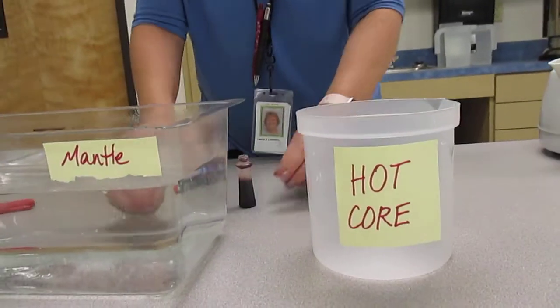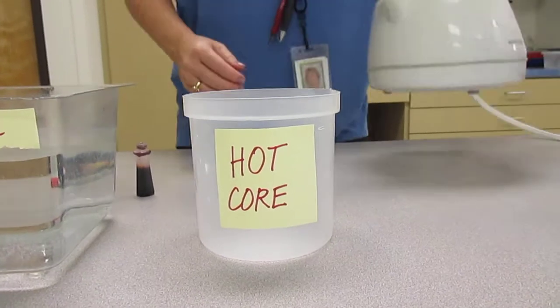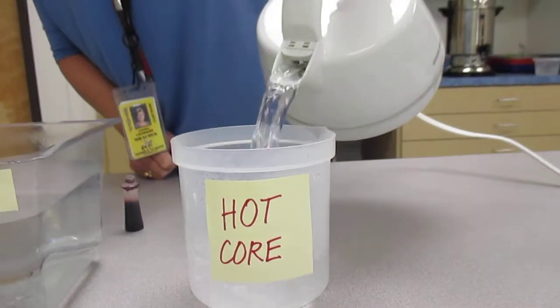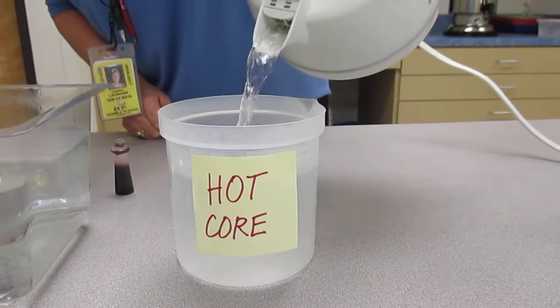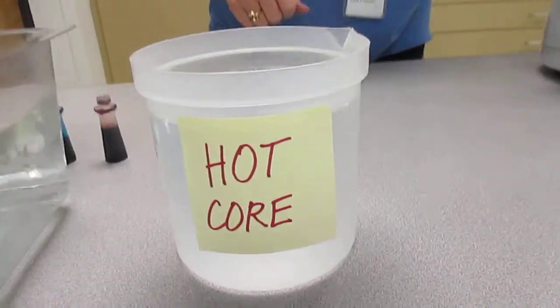Yesterday in the lab we did an experiment where we were trying to prove that the hot core creates the convection currents in the mantle and that those convection currents can move the plates.